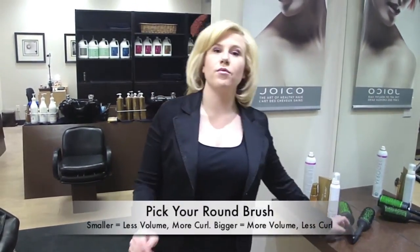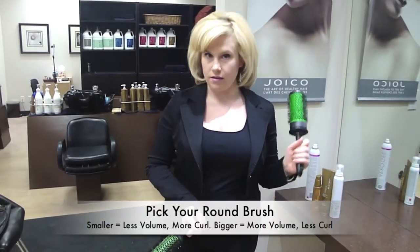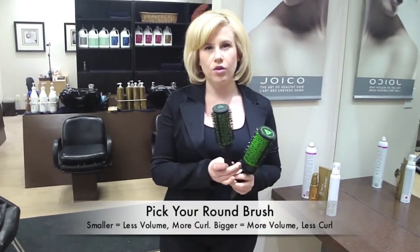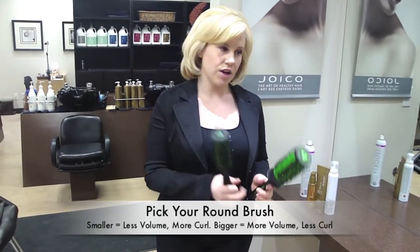The biggest things to remember when you're round brushing the hair: number one, the size of the round brush. If you want bigger, more voluminous hair like I have, then you're going to go with a larger round brush. If you want tighter curls and not as much volume, then you're going to go with a smaller round brush.